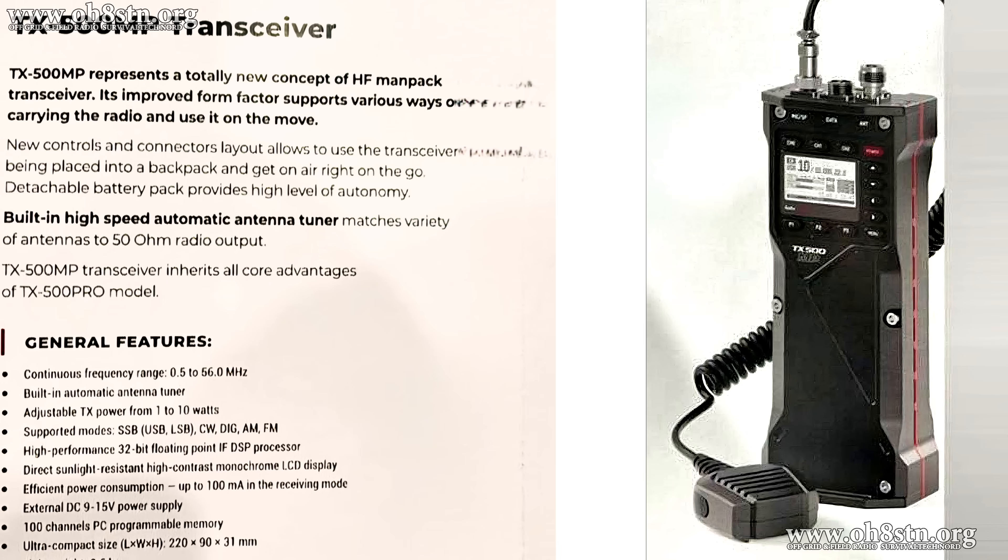These images were posted on the Discovery TX500 page for Lab 599 on Instagram. So this is all the information I have, but we're going to take a moment to talk about it.